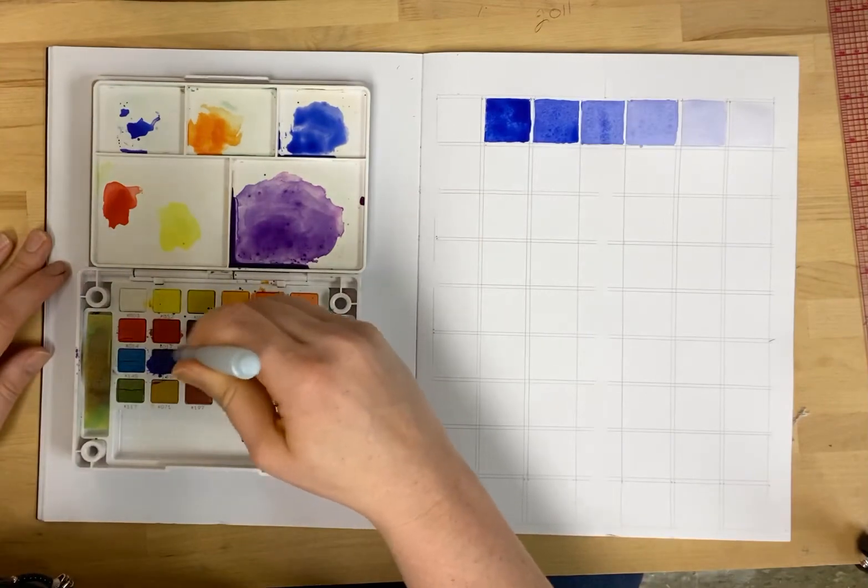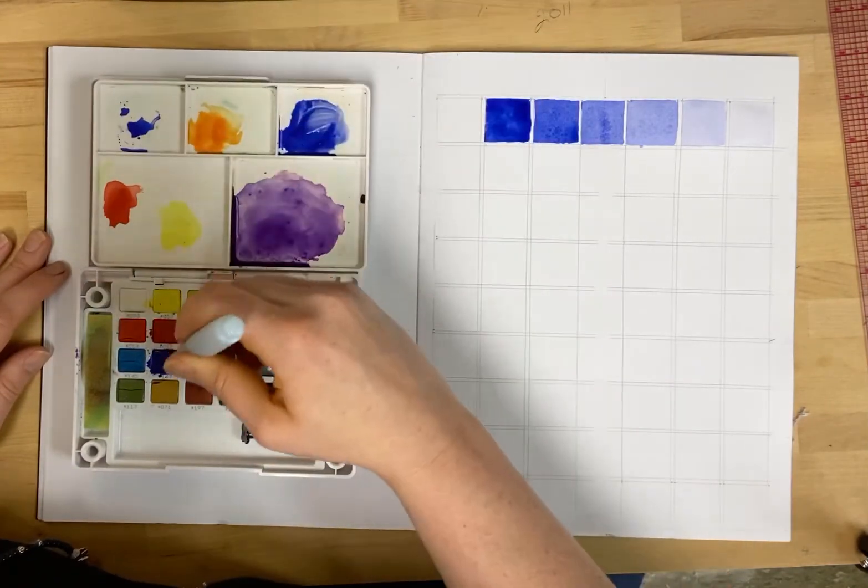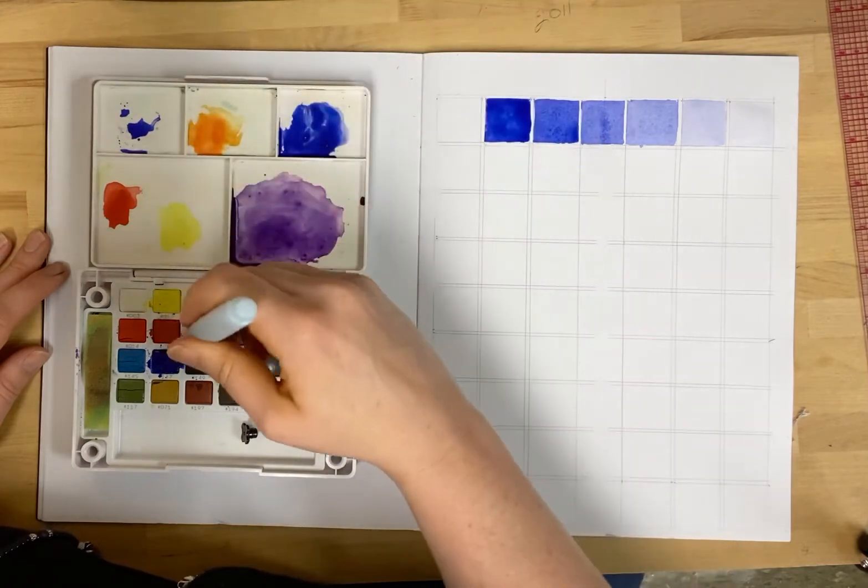I'm going to get the darkest dark — lots of pigment, but I still need water to carry it around.